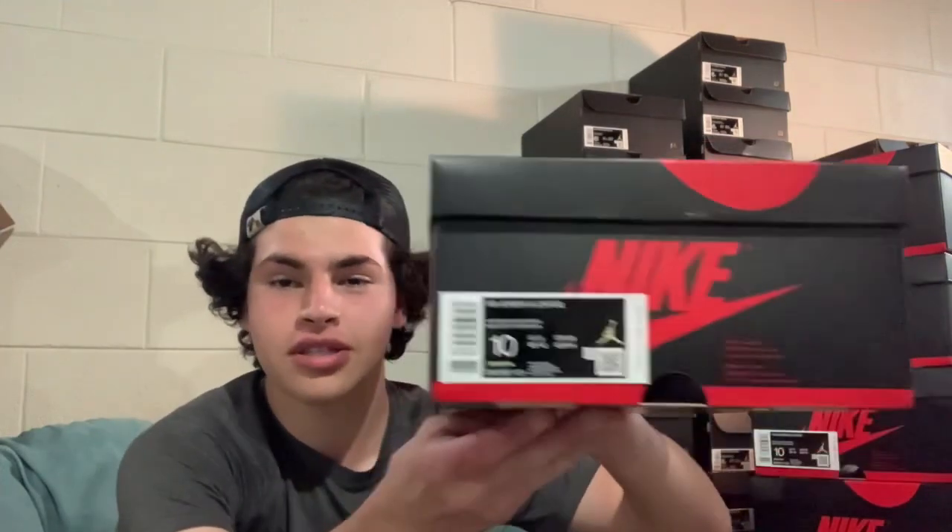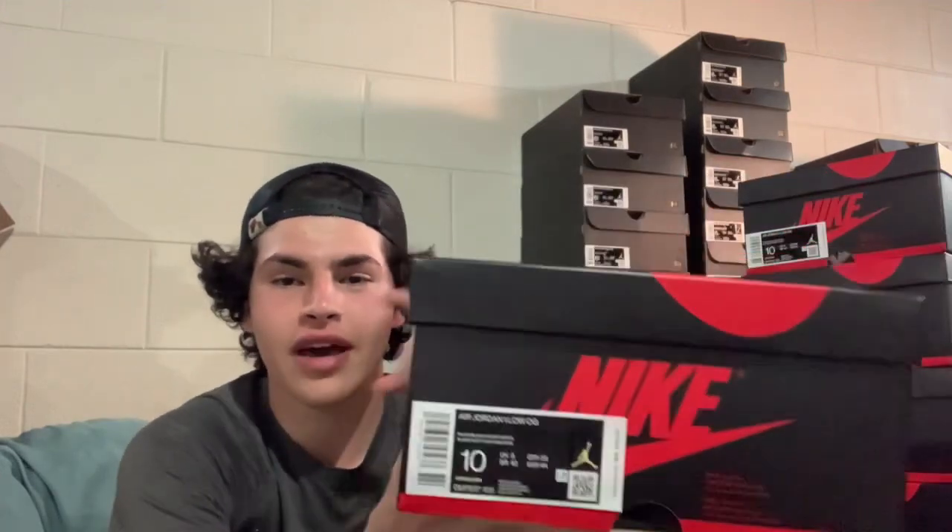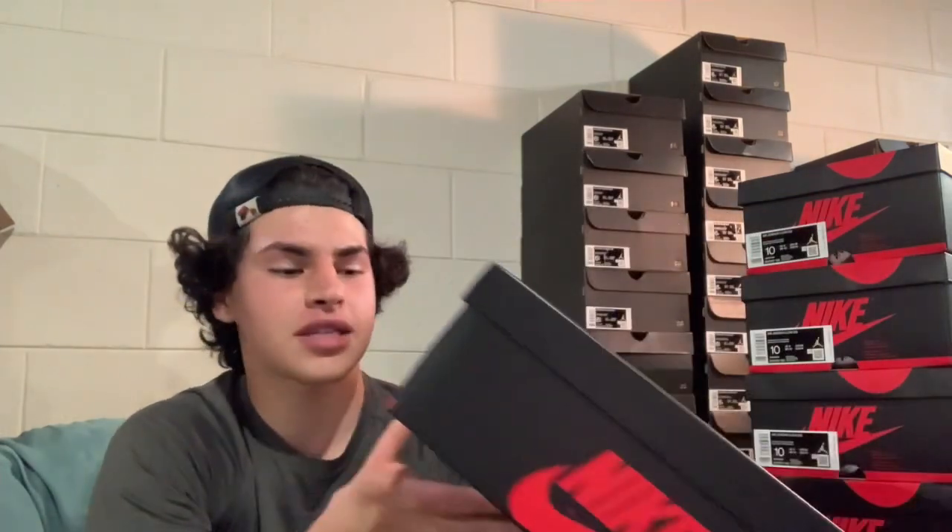Starting off with the box. This is not your standard Jordan 1 Low box. Instead, you got your classic red and black Jordan 1 box. This is a size 10, retailing at $130 — paid $137.80 after my 6% tax.